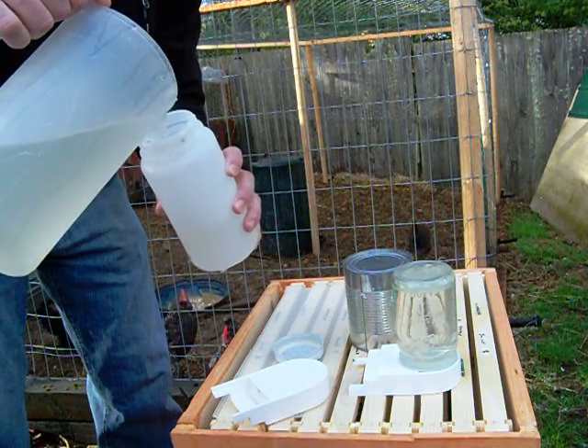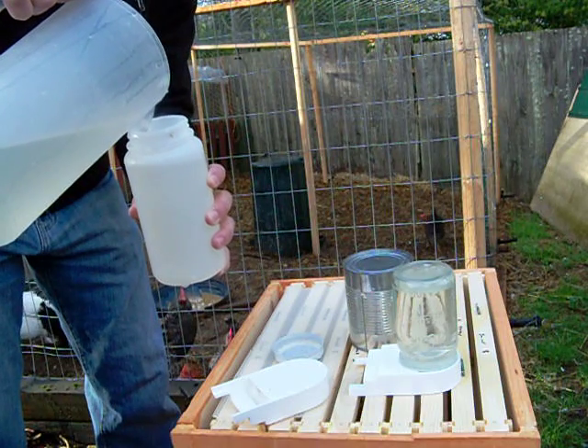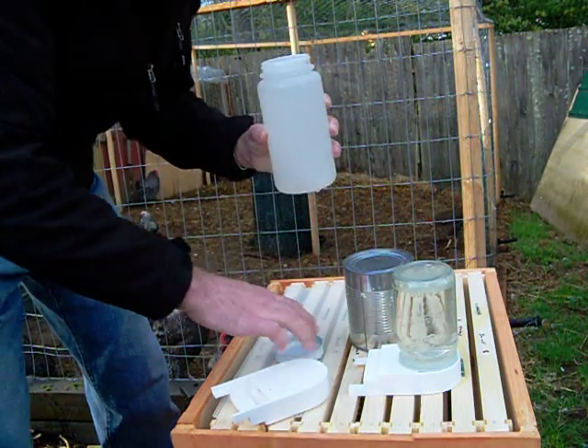Make sure we don't have alcohol going — we don't need drunk bees. Sugar syrup will ferment and get icky black stuff in it; if it does, get rid of it. They'll keep on drinking the syrup until they get a food source of their own.